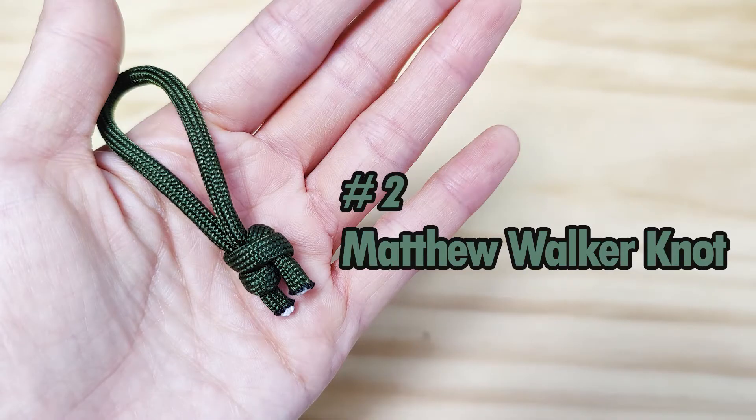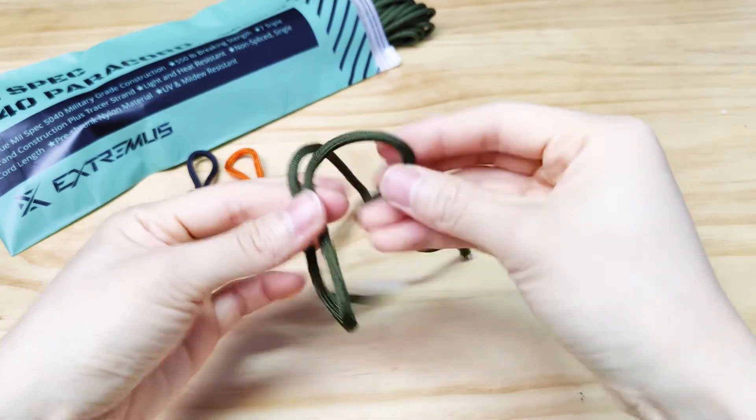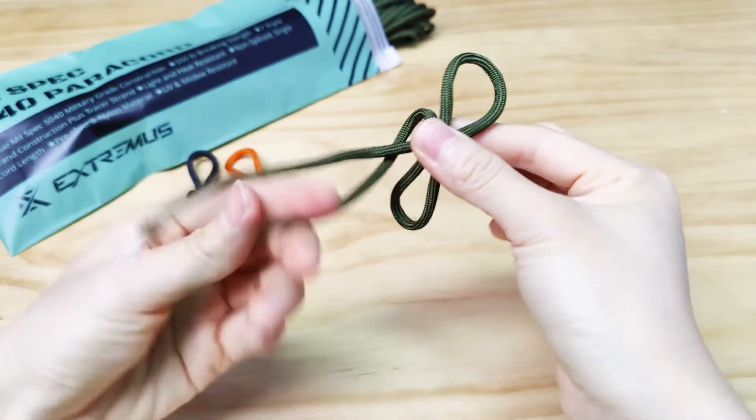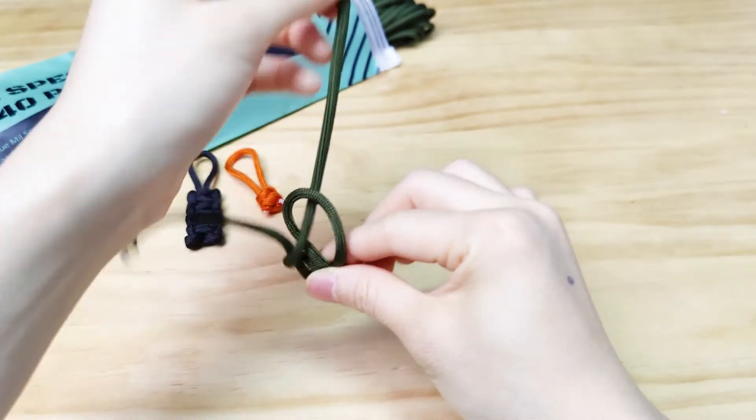Number 2: Matthew Walker Knot. Start with a bow, both strands facing away from us. With the strand on the right, make a clockwise loop. Put the standing strand behind and wrap it around the left standing strand. Then put it through the loop on the right.